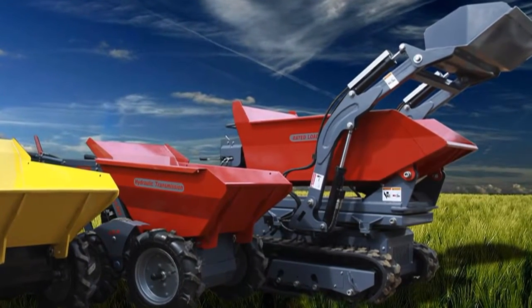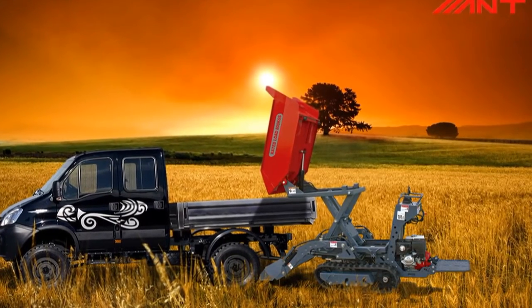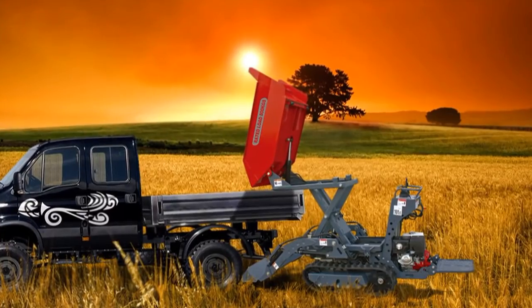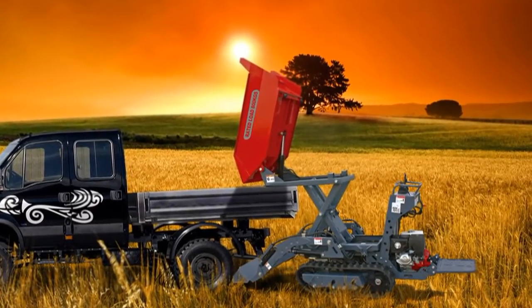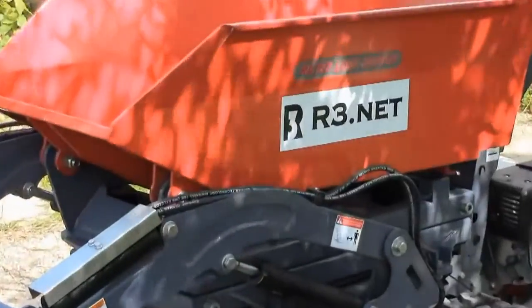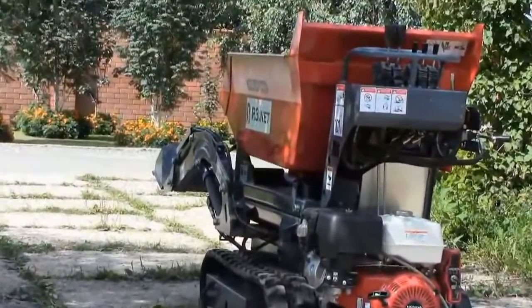BY800 is the top modification of NT dumpers and has some advantages: firstly it has a self-loading bucket, and then a cargo body lift system which allows the machine to unload cargo straight into a truck body. The range of uses of the machine is rather wide — this mini dumper will be perfect for landscape design, working in tight building yards, and so on.